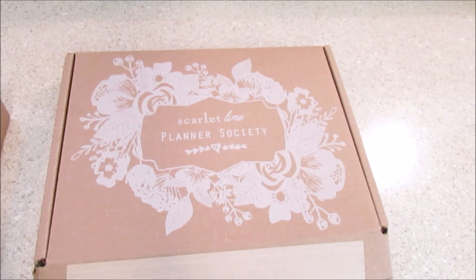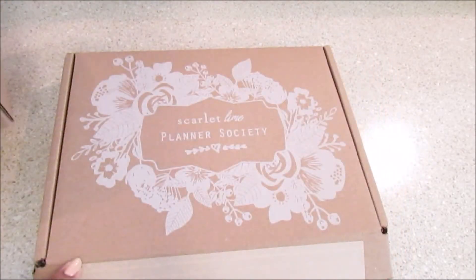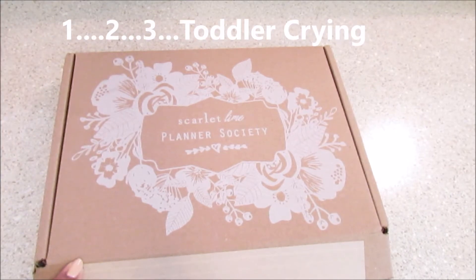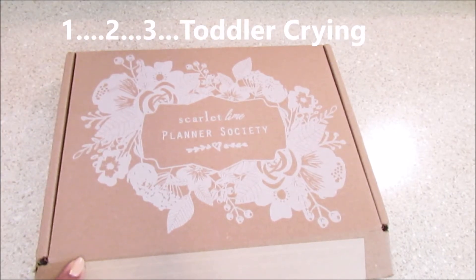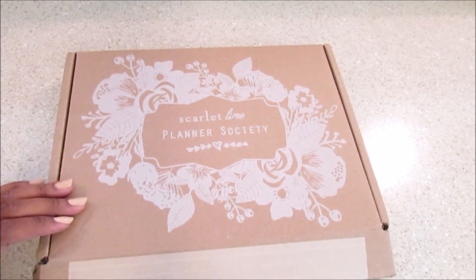She had it at the Go Wild planner conference. Let me show you — my TN planner kit came first and I'm getting ready to open up. This is actually an unboxing because I have opened up the TN kit but I haven't opened up the traveler's notebook itself.